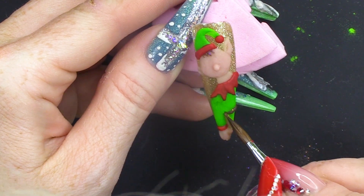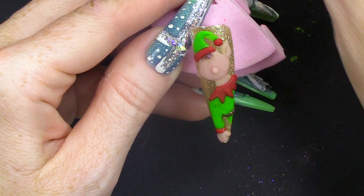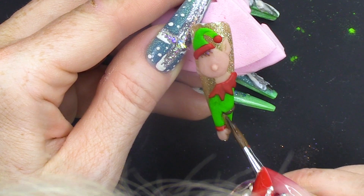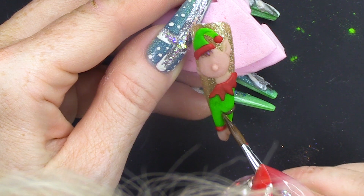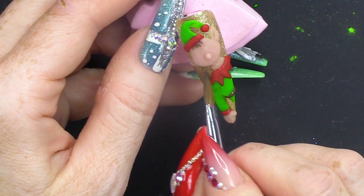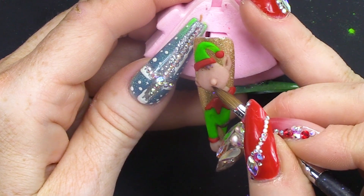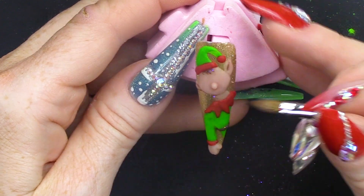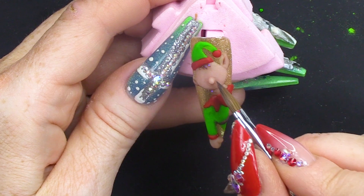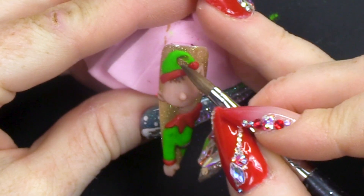I'm gonna use some of the brown just to create some shadow — we've got Belgium Fountain. Just gonna use some of that to add a little bit of shadow. Very wet. Very wet. Tiny bit under his nose — and I mean a tiny bit, otherwise he will look like Adolf Hitler. We don't want that. That's not very Christmassy. You can do this with paint as well, but I wanted to show you how to do it with acrylic.